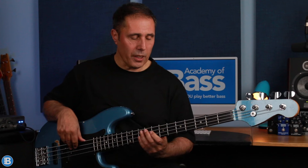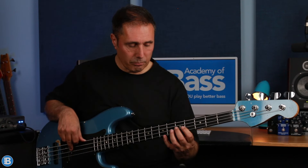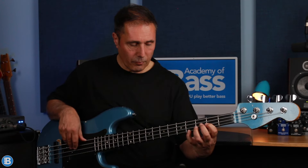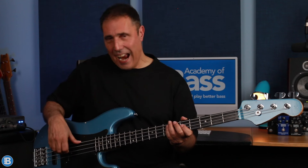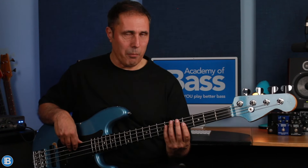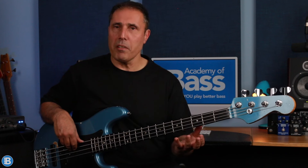Then we're on to A and we play exactly the same line but over A. I'm being really careful with my picking hand, particularly the anchor. I'm anchoring on the E string when I play the opening line — I'm plucking the open A string and all of the other notes are on the D string — so the E, A, and D strings are fully muted, and my fretting hand is muting the G string so there's no chance of any unwanted ringing noise.